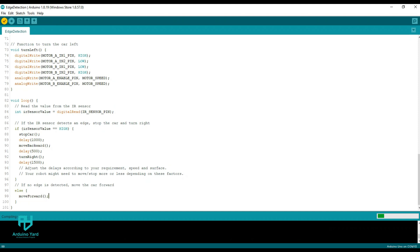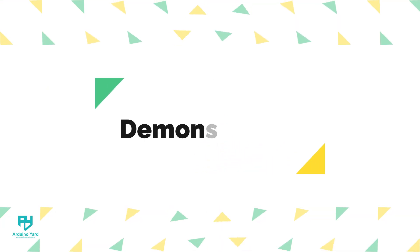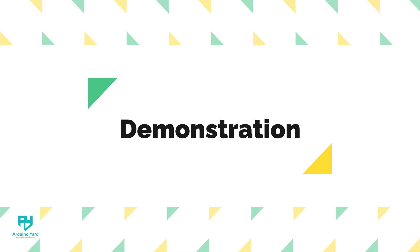Now let's select the correct port and upload the code to Arduino. After the code is uploaded, let's see the working of our autonomous edge detecting robot.